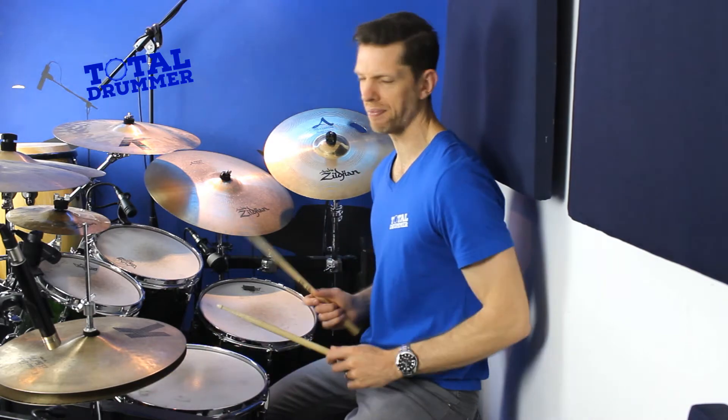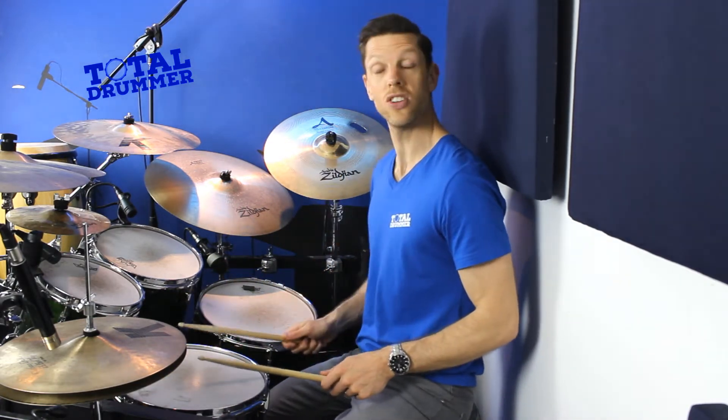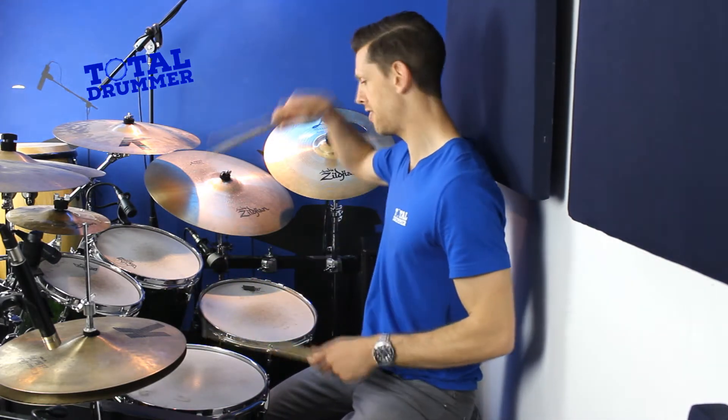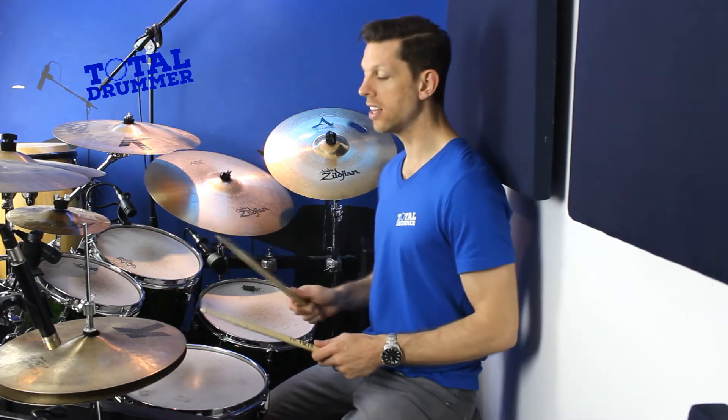The first thing is to get the basic paradiddle down. Normally we would do the accent on the first note each time: right left right right, left right left left. What we're going to do here is mess with that just a little bit, making it sound more interesting and a bit disguised so it doesn't sound like a standard paradiddle.